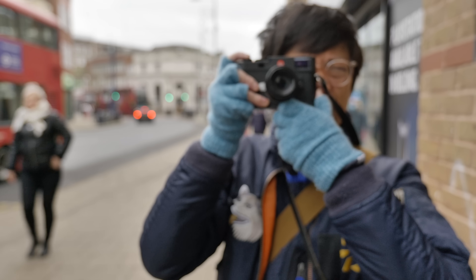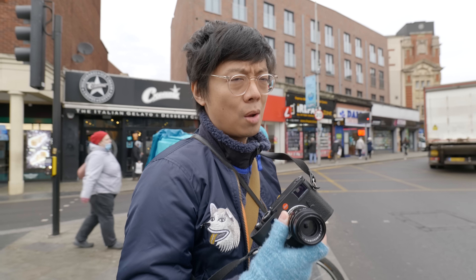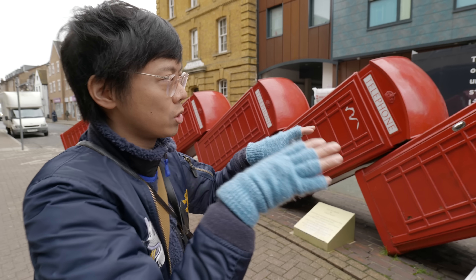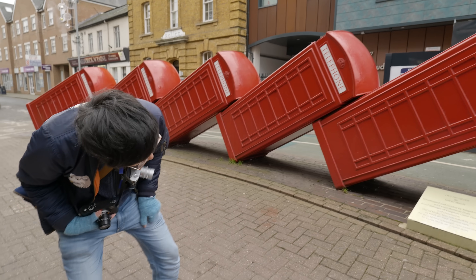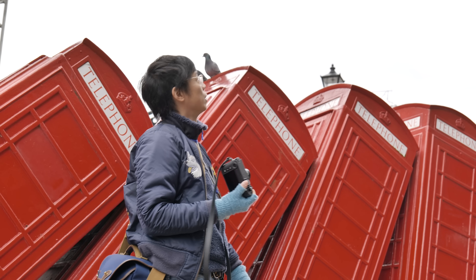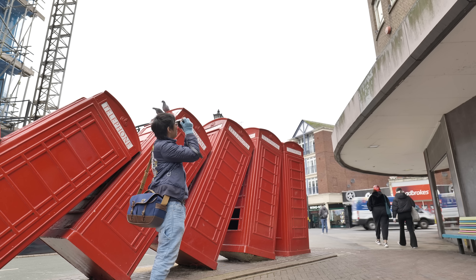Today I've got the APO Summicron 50mm — not just any standard Summicron. APO means very sharp and very expensive. I find myself now just staying in the same place, waiting for something to happen. It's not like I'm going to reel off a whole burst of shots anyway. It is now 60 megapixels — I'm not going to fill up a whole card with thousands of 60 megapixel shots.